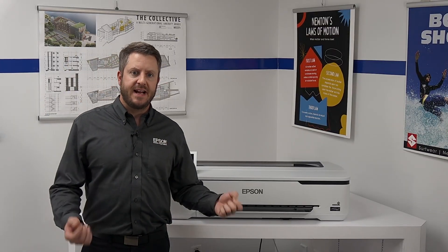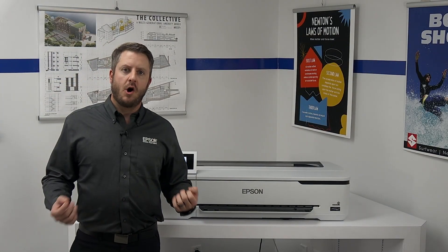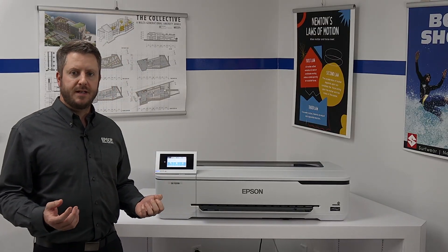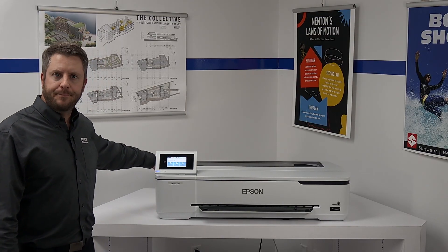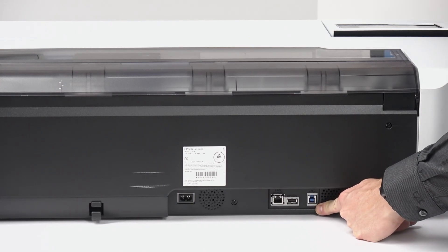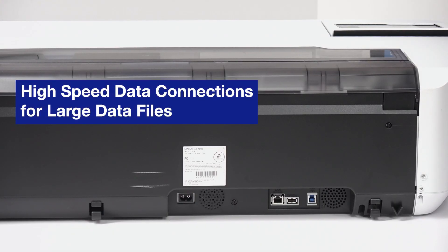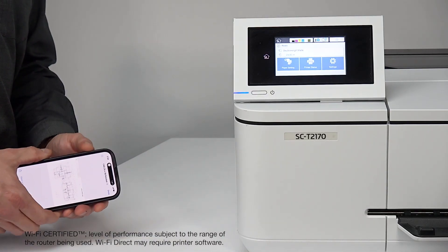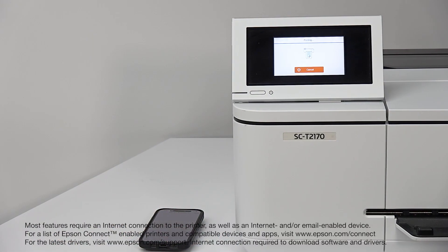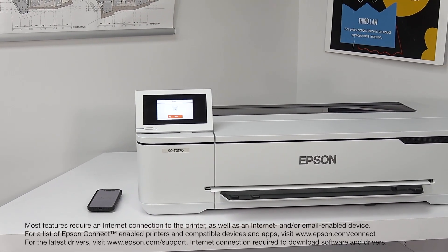Taking a look around the printer, you can see it has a very small, compact footprint that fits virtually anywhere, especially on top of a desk or a shelf. These printers can also be easily transported if you're working remotely at job sites or need to change locations frequently — the T2170 and T3170 are definitely compact enough for that. There is both a super-speed USB 3.0 port and a LAN network connection on the back, both capable of high-speed data communications, helpful when sending large technical files or graphic posters. You can also take advantage of built-in wireless capability, as well as Wi-Fi Direct, which lets you connect a smartphone or tablet to print wirelessly — even without an internet connection, ideal for construction sites.